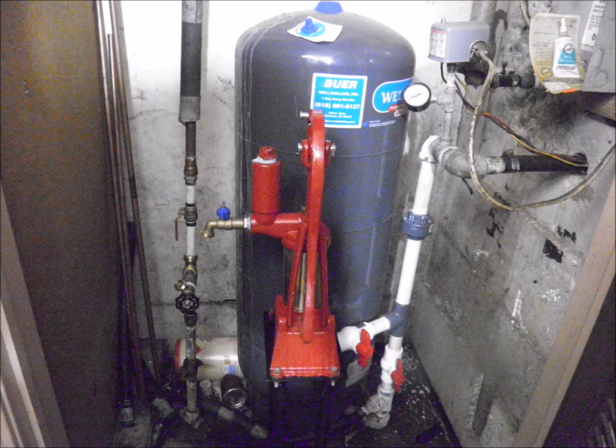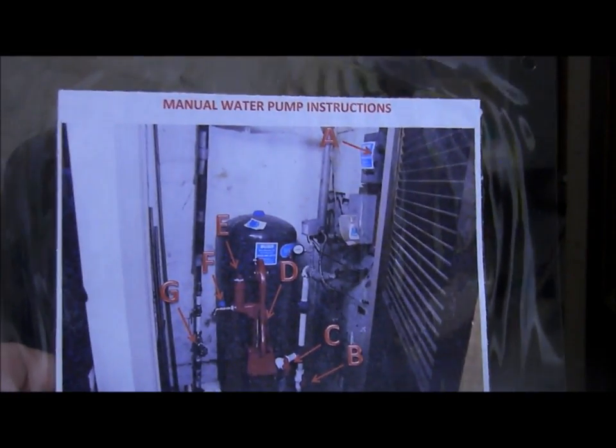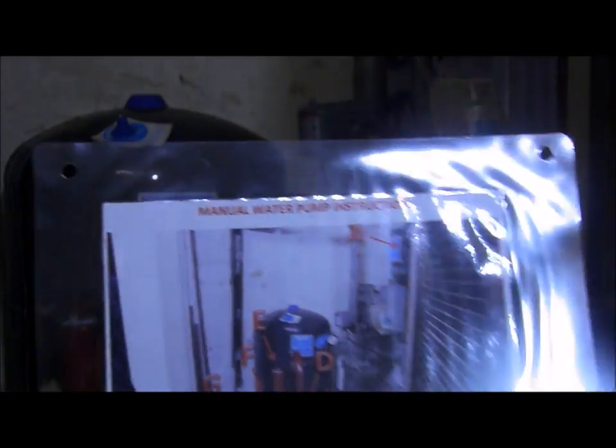Well, luckily I found a local well service company that suggested an alternative that for under $1,000 would allow us to pump water in the basement of our own home when we lose electricity. I made detailed instructions and laminated them so any family member can do it. So let's see how it goes.